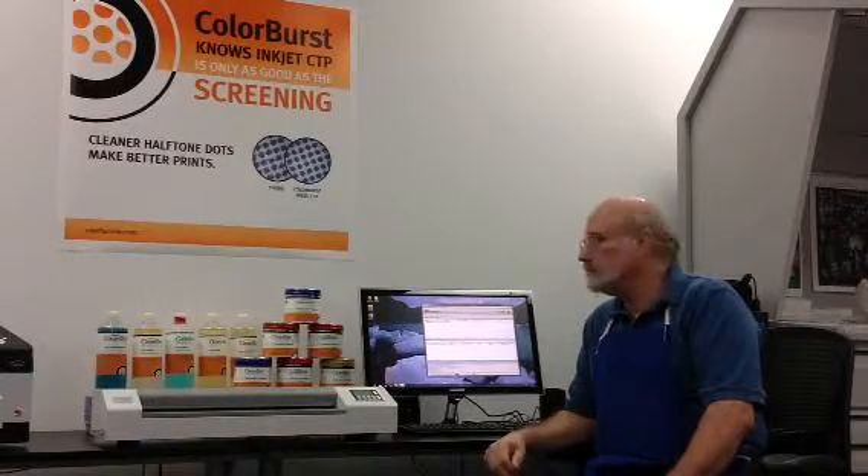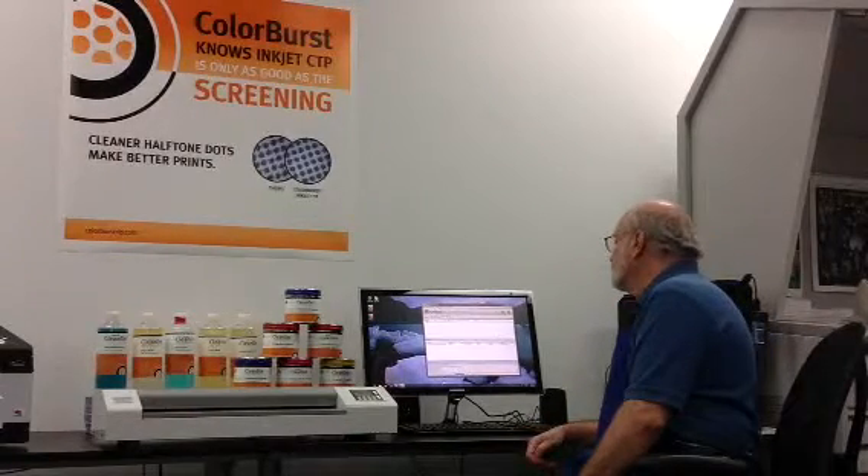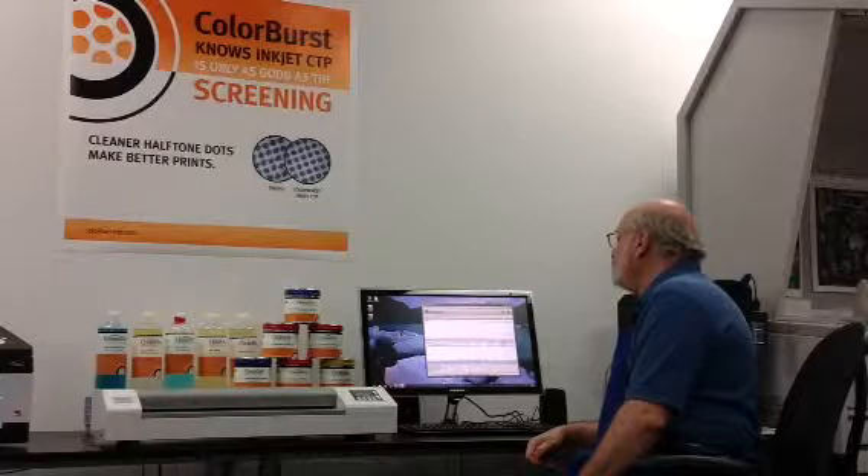We've been doing this a long time, so we know what we're doing when it comes to making separations and especially with CTP. Colorburst has been known for its high-quality proofing and production solutions with over 25,000 users. This CTP software is very intuitive, very easy to use, and it's a production-worthy solution. The system can sense separations — if it sees registration colors that aren't in the job, it can strip out those registration marks so that you're not imaging extra plates.